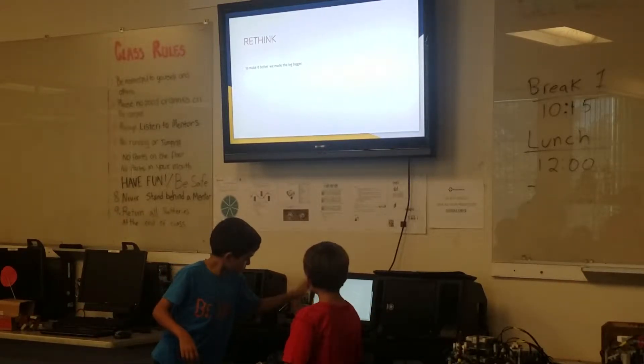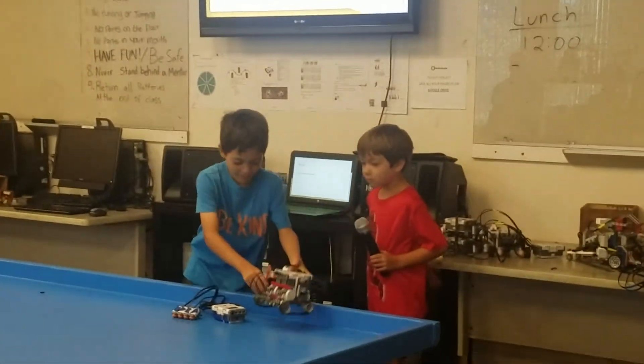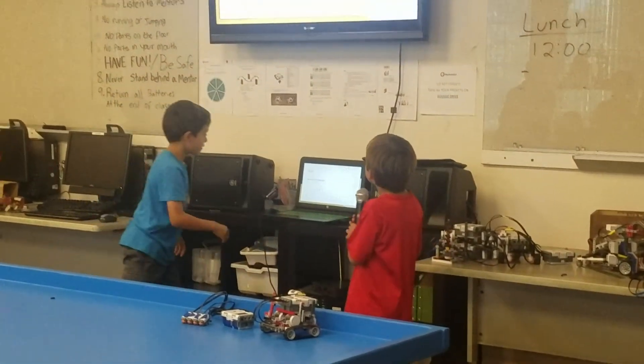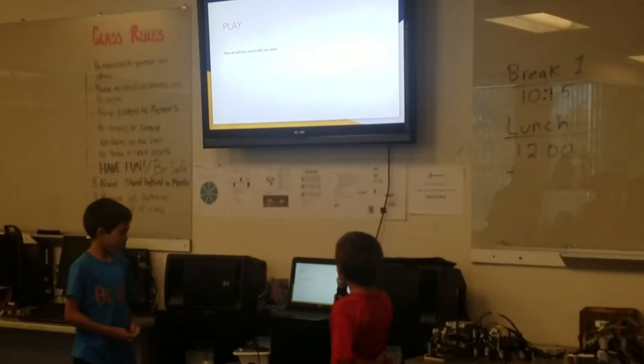Did you want to see the leg? This is the leg. Now we will play soccer with our robot.